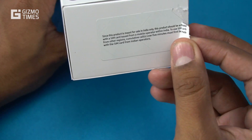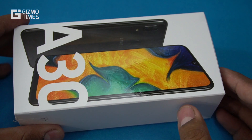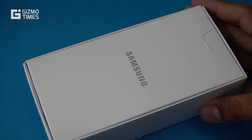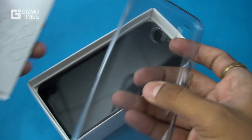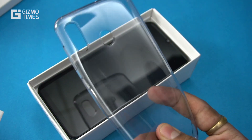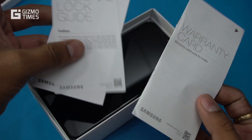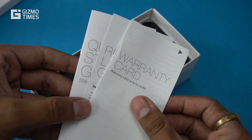On the top of the box you see information about activating the phone with an Indian SIM card — that's a general practice from Samsung. Opening the box, the first things you see are a transparent cover to protect the back and sides of the phone, a quick start guide, a regional lock guide, and a warranty card.